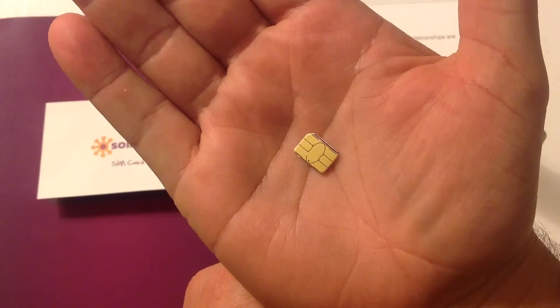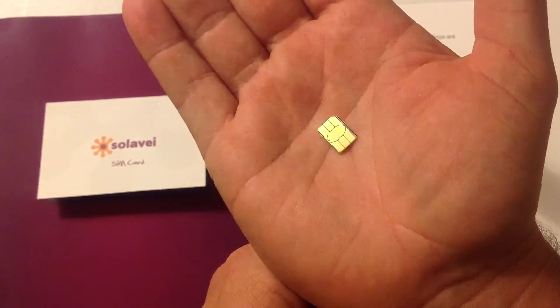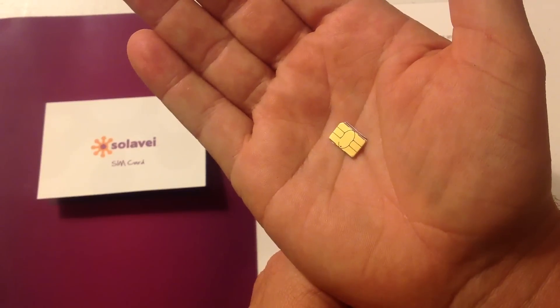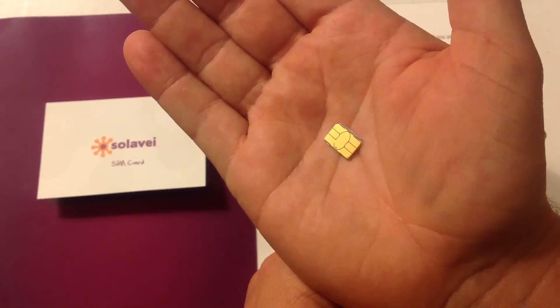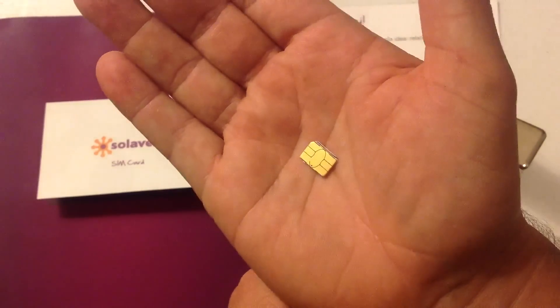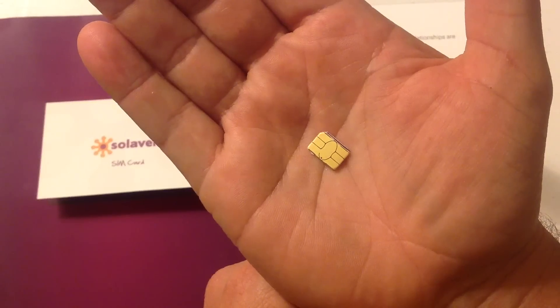There is a Solovey Nano SIM card. Like I said, it will be officially available in March. But if you're looking to join Solovey, get back to the person who shared this video with you, or give me a call. Check out our website right below this video, and call me today — I'd be glad to help you out. Hope you have a blessed day.